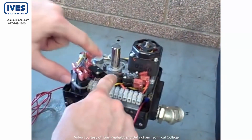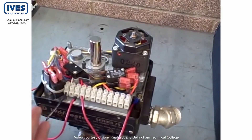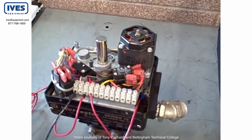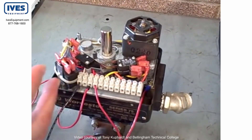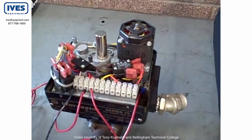You can loosen set screws here and move those cams back and forth to control how far open or how far closed you want the valve to go. This is a simple full bore ball valve, so we're looking for 90-degree rotation — you'll find these cams offset by 90 degrees. However, if you wanted to limit how far the valve opens — say, not go all the way open or not go all the way closed — you can change the positioning of those cams and force it to do whatever you wish.